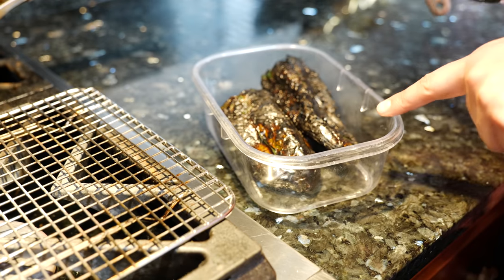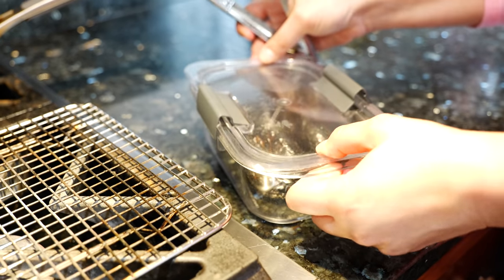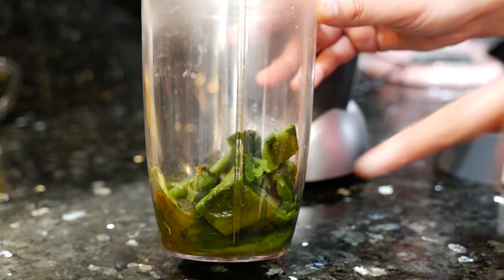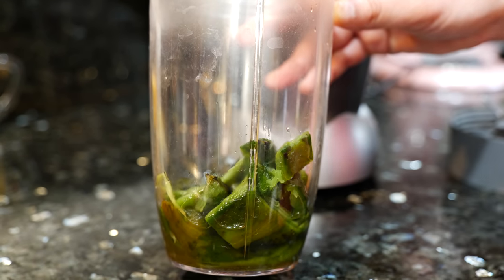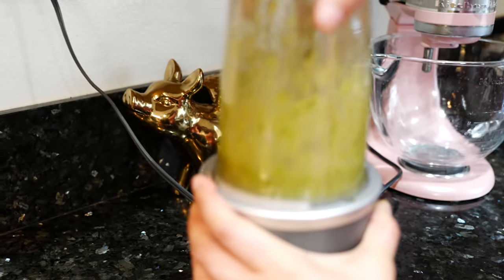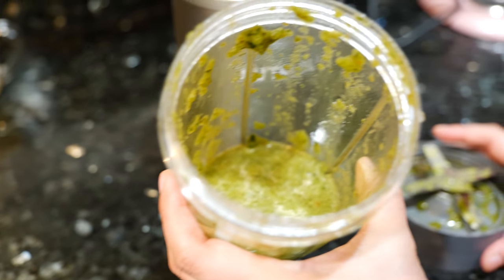When you guys see these little peppers, they're going to be nice and finely chopped. I've peeled and chopped my chiles and I've added one fourth cup of water just so that it's easier to blend. We're just going to blend until it's completely smooth, or as smooth as your blender will allow.